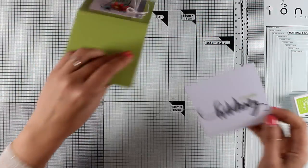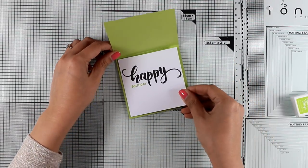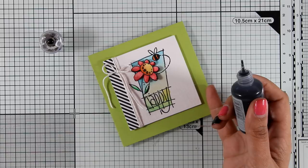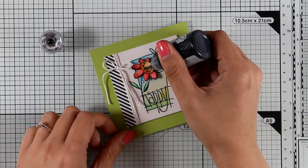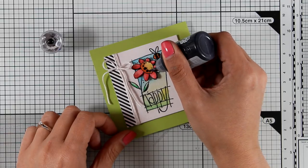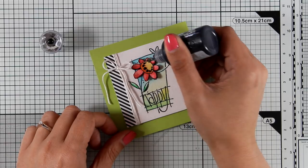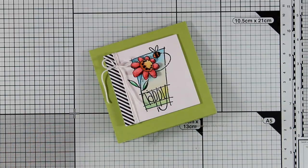I'm going to add some tape adhesive and stick it on inside. As you can see, I still have some room to write my message. Because I can keep adding details, I'm going to add some dots at the center of my flower with my black Nuvo drops, just where those black dots are already stamped — this is going to give an extra dimension to the flower. You can also do those in white if you want to highlight the center even more.